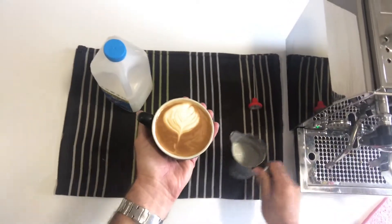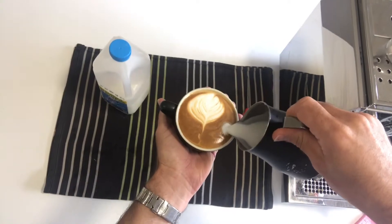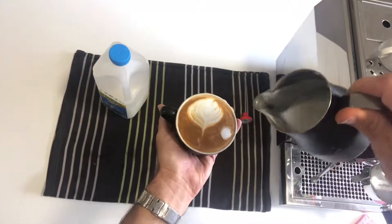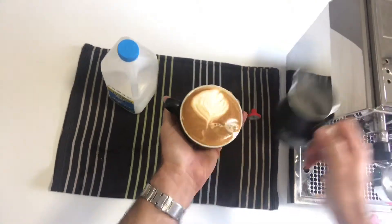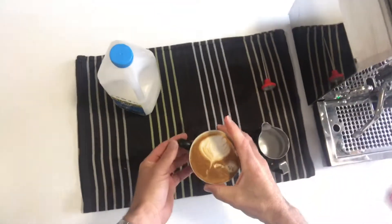As an example, if I was quite low you can see the milk is going to sit on top and it's going to paint the milk. From a height it will go straight through. So that's how we do latte art at home.